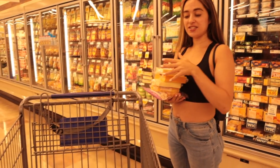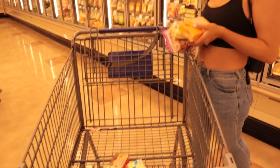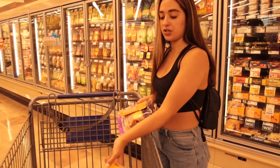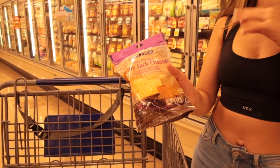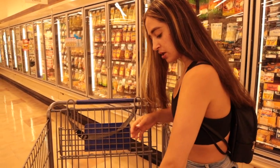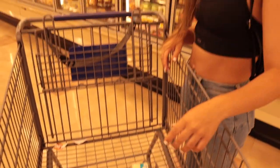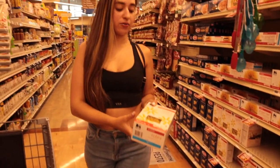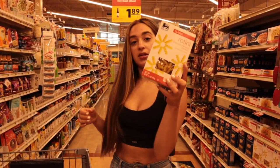We have pepper jack cheese, mozzarella cheese — I actually have two mozzarella cheeses, so you know you have to have the mozzarella — a big block of sharp cheddar cheese, Colby jack cheese, and this Colby jack is just to put on top of it. That's like a five-cheese macaroni and cheese. I'm about to get the rotini noodles because all of the elbow macaroni is gone. We just got back home, let's start whipping it up.